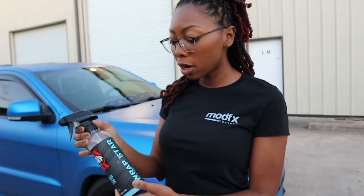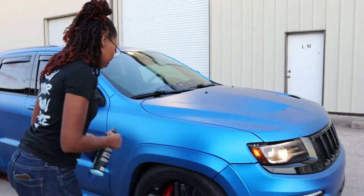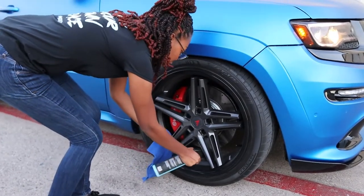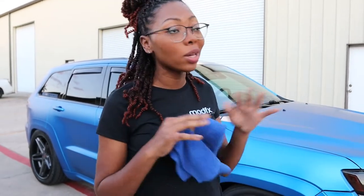Alright, so I got my Wrapstar. This is a detail spray for the vinyl but you can also use it on the wheels. So I'm gonna go ahead and bust the wheels down real quick before we get into this video. Right now what I'm doing is I'm just knocking the dust off — I'm not actually wiping really hard because I need to get washed up. I'm just gonna knock the dust off so that it looks good in the video, and then we gonna get to rolling.